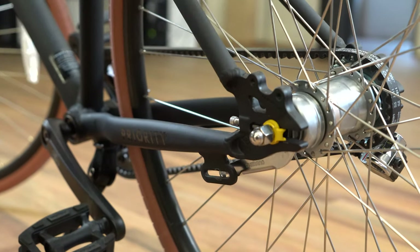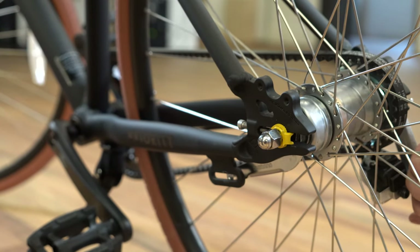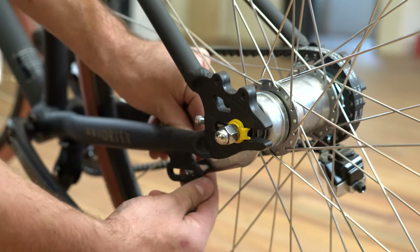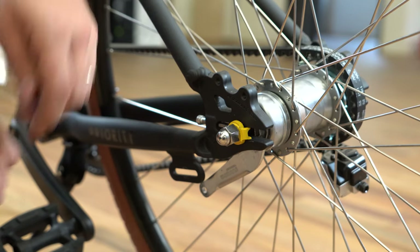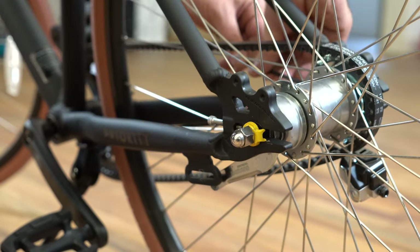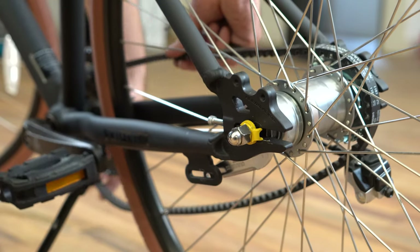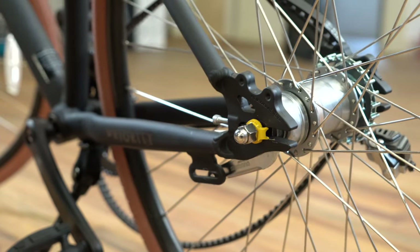Make sure you loosen both sides. Grab that little washer and hold onto it — you're going to reuse it. Just loosen the belt tension bolts, slip the belt off of the sprockets and out of the way of the rear wheel, and remove the rear wheel.